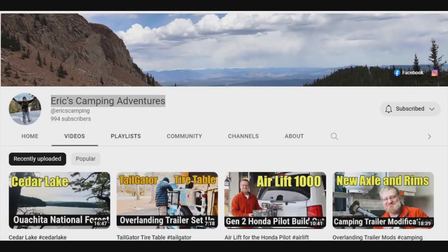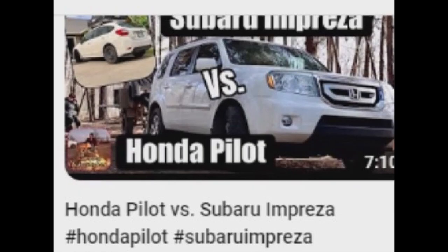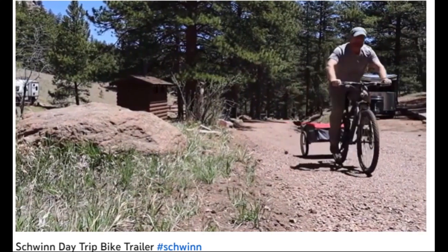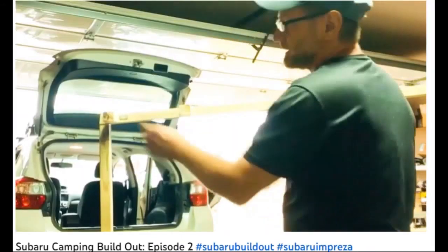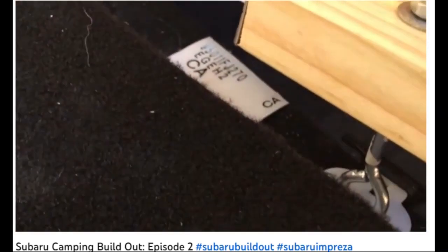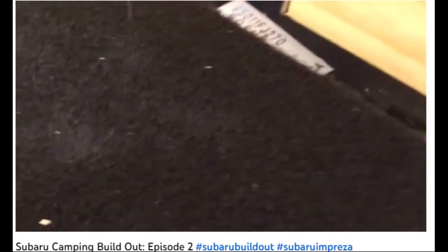Eric's Camping Adventures — if you're an overlanding, RVing, or van camping hiking fan, you're going to get a thrill out of this channel. Thanks for joining me for another episode of Eric's Camping Adventures. He even does build-outs for his car camping trips. You can see it's pretty level. It's the same thing I'll use for the finish — it just goes down and hooks in, and it's good to go.